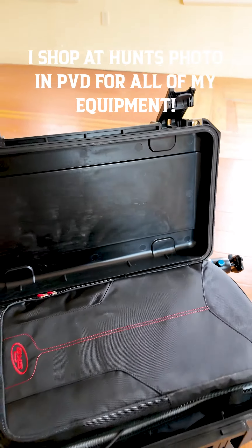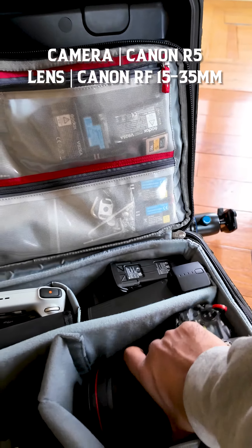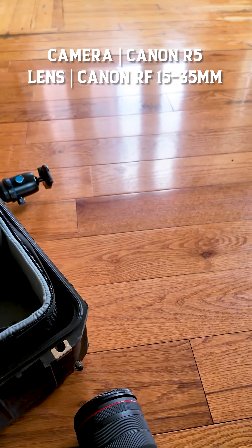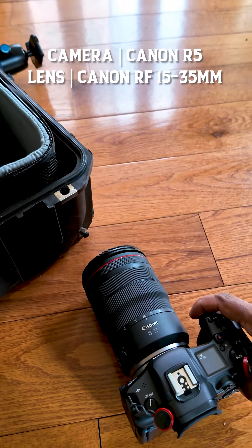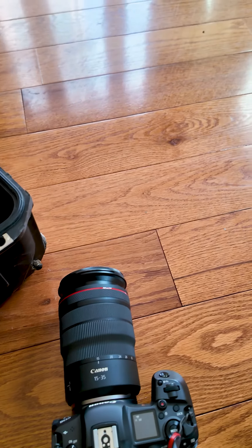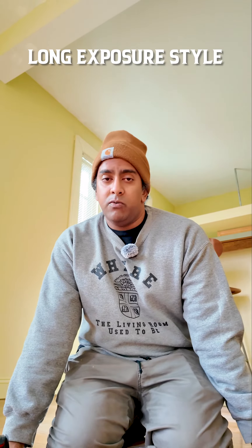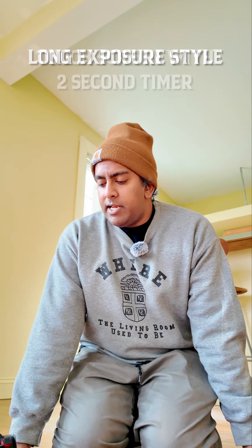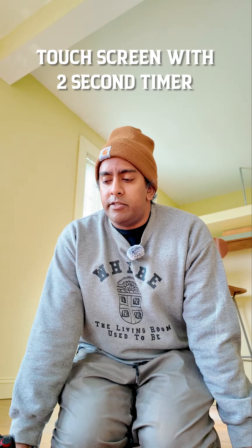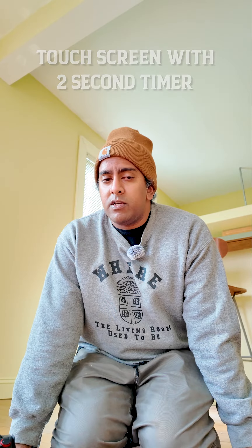It's a really cool case — shout out to Hunt. I have my Canon R5 and I will be shooting with the 15 to 35 millimeter lens because it's a very wide lens and I'm really happy with the quality of it. I also shoot in long exposure mode, or on the camera it's the bulb mode. I have a touchscreen and there's a two second timer before the shutter goes off, which is really good because you want nice stable photos — sometimes they will get blurry if the tripod is moving from touching, so definitely use the timer.